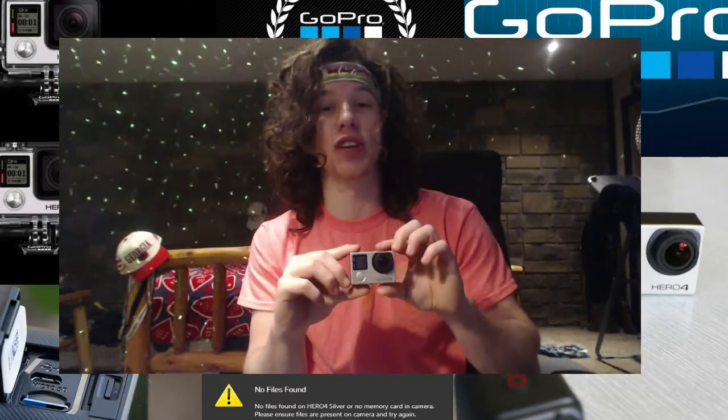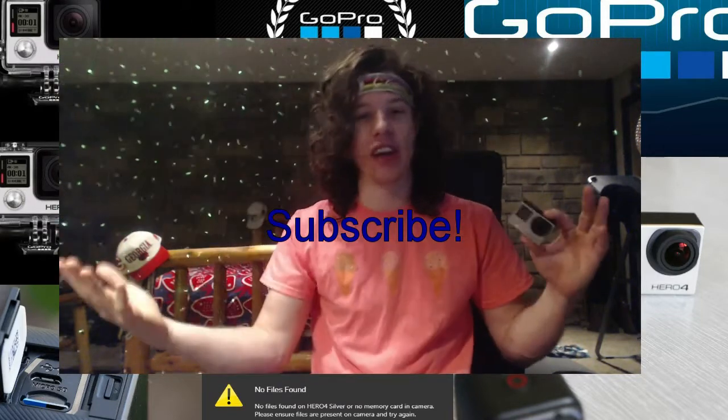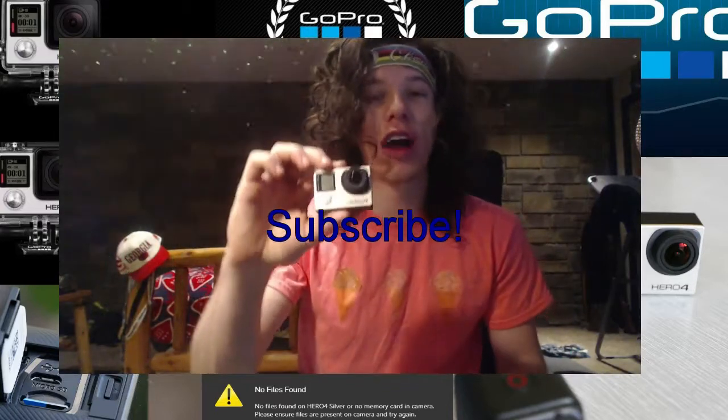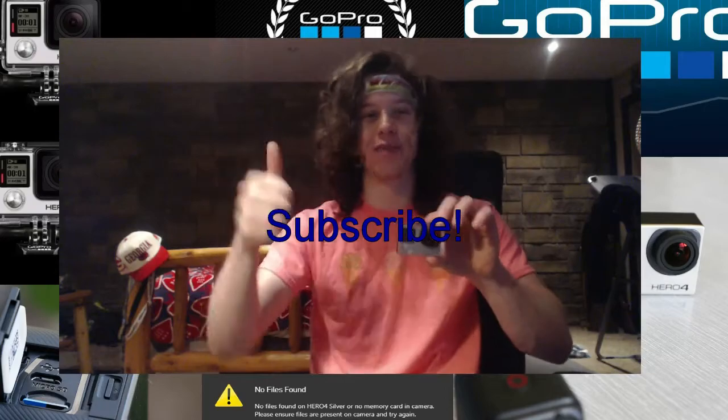I appreciate you guys for coming to my video and it's so nice to see you guys. So one love. I hope you guys get back at it. Rate, comment, subscribe — that's all you guys have to do. Get back at it for more of the best on the internet. Hopefully you guys will post amazing GoPro footage with me. Let's go guys. One love. Peace guys. Keep it easy.